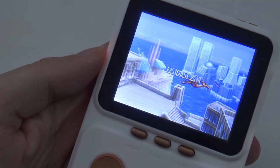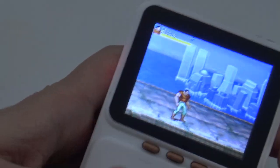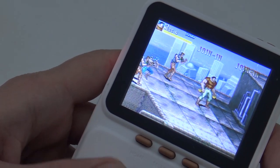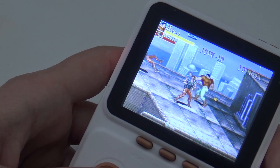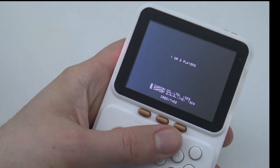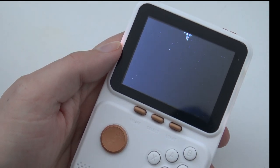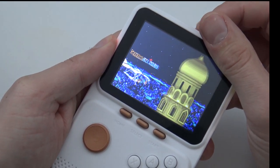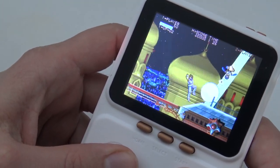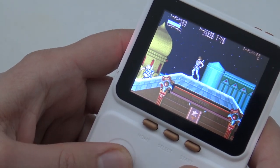Let's see how an arcade game is running. I play this game a lot on my Capcom Home Arcade, so I'm very curious how it performs here.